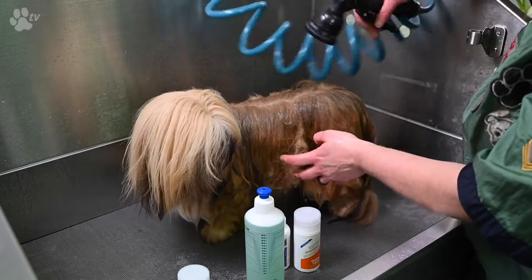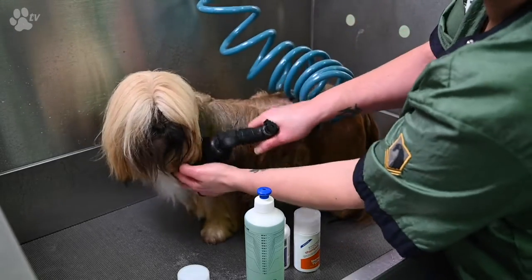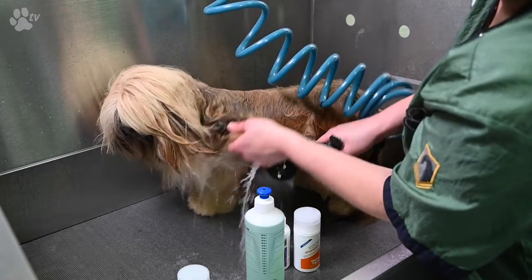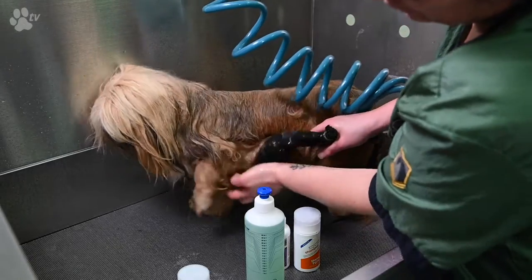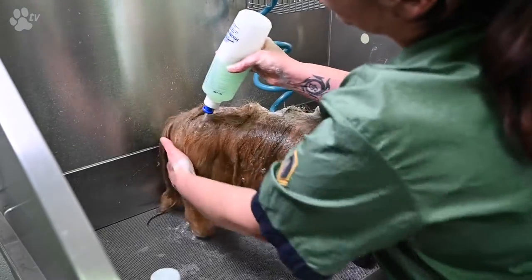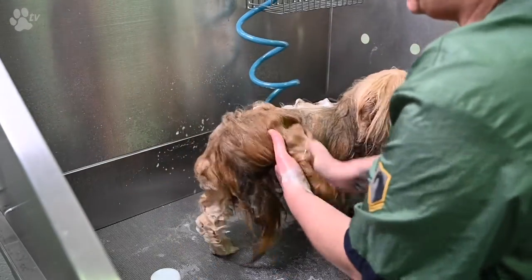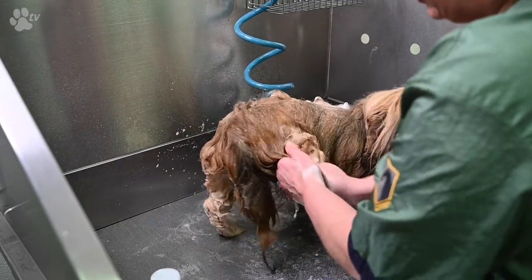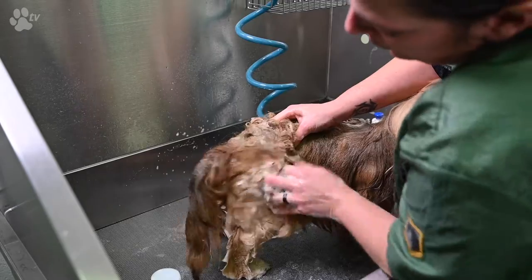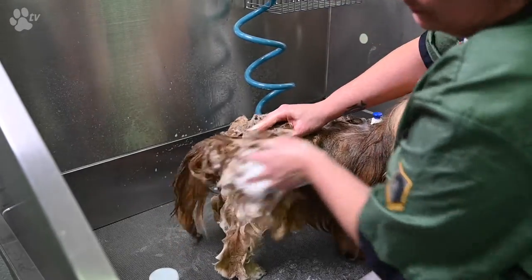It's nice and wet right now. You really have to put your shower head into the coat to make sure that the skin will be washed properly. So I take the shampoo and start with the back leg. I really use the tips of my fingers and massage the skin deeply.